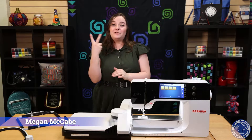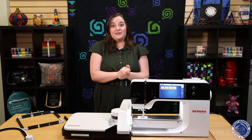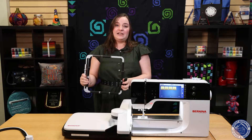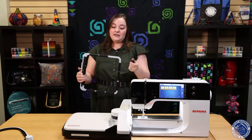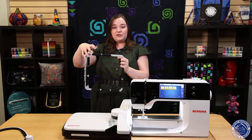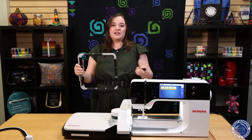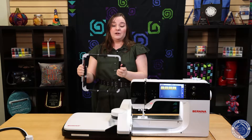Bernina came out with two new embroidery hoops this year and I get the pleasure to show them to you. The first hoop is going to be the medium clamp hoop. This hoop is going to be awesome for edge-to-edge quilting and some of those thicker projects, like really thick fluffy sweatshirts and things like that — where every time you hoop it you're really hoping that you don't break your hoop. This hoop is going to be the one that you want to use.